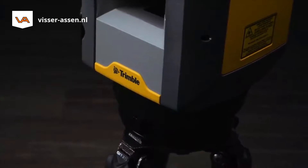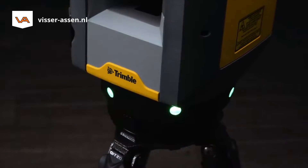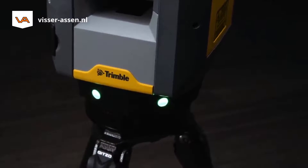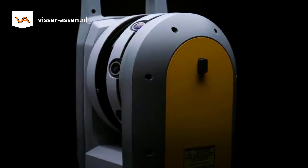Trimble designed a survey-grade, self-leveling system for the X7 that significantly reduces setup time at each station, and an automatic calibration process that confirms your instrument is ready to scan, so the quality of your data is never in question.